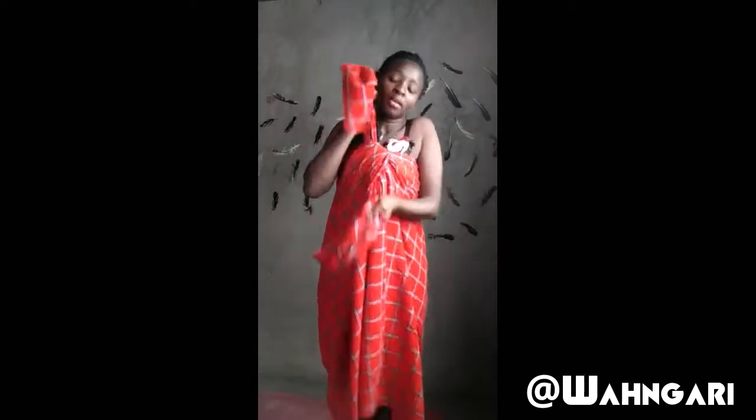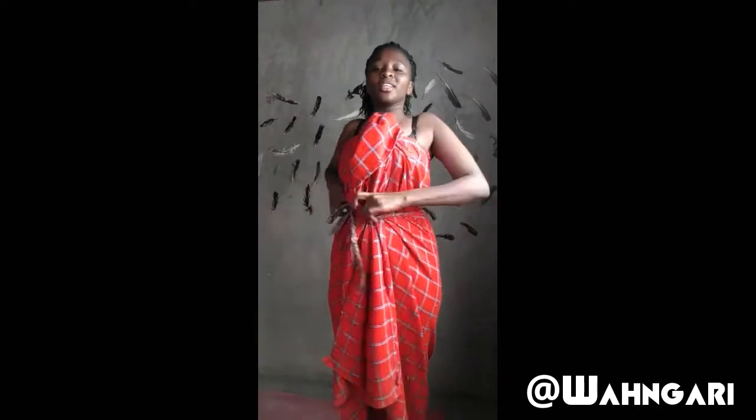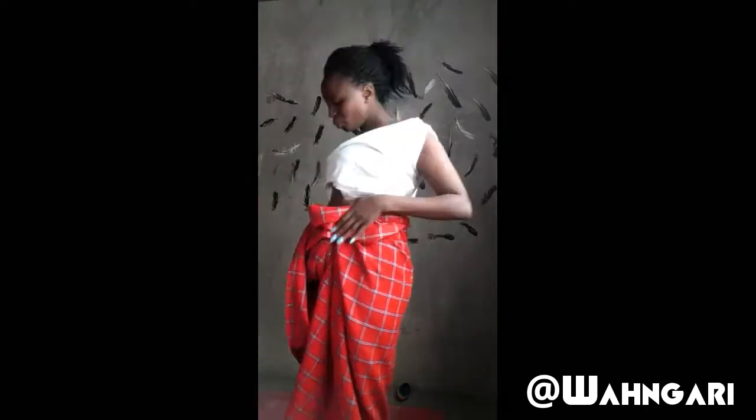I decided to test something — I tied the whole fabric around my body. I took something I can wrap around my stomach and tighten the whole thing around my body. Then I took another piece so that I can drop the top part.